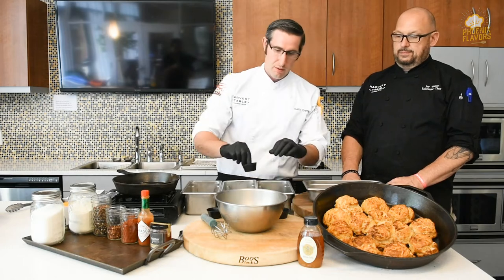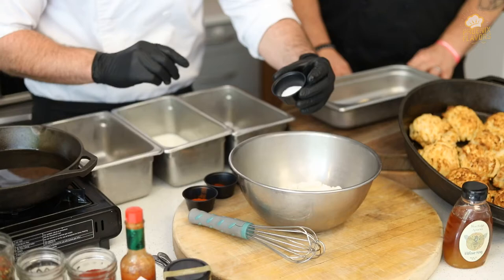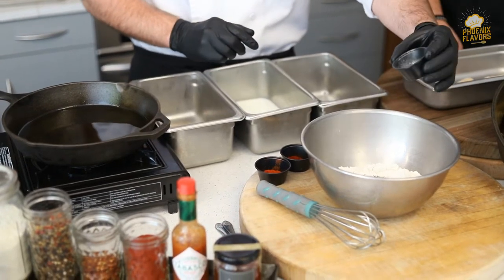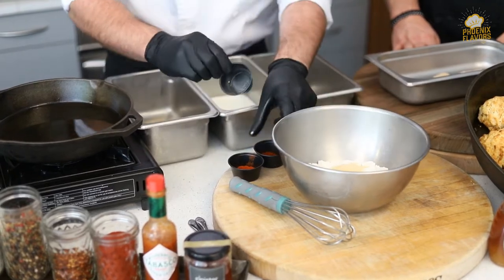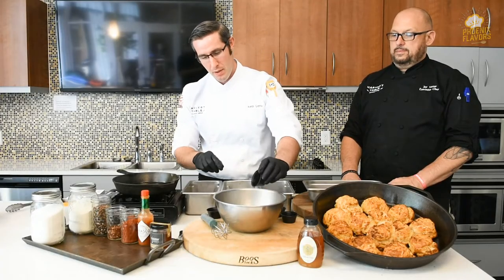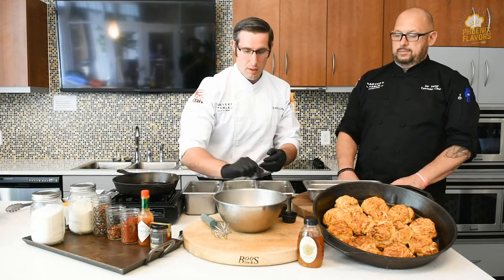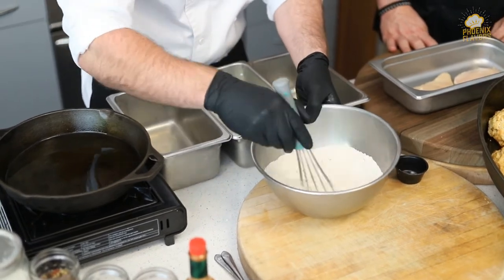So we've got two cups of all-purpose flour here. We've got one teaspoon of salt, one teaspoon of black pepper, one tablespoon of onion powder, one tablespoon of garlic powder, one and a half teaspoons of cayenne pepper, one and a half teaspoons of paprika. So we're going to mix everything together with a whisk. A whisk makes it a lot easier just to get everything incorporated.